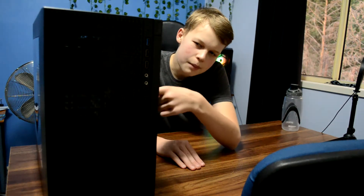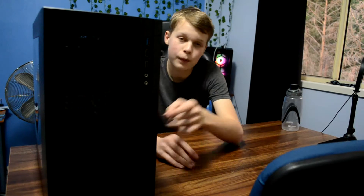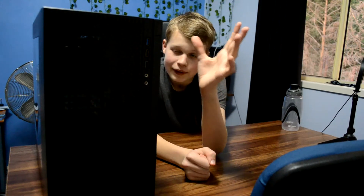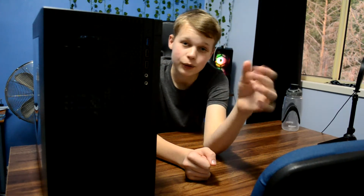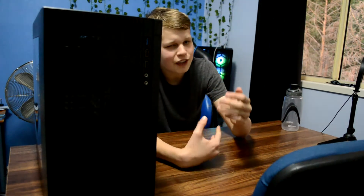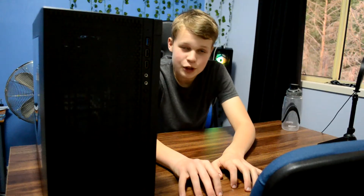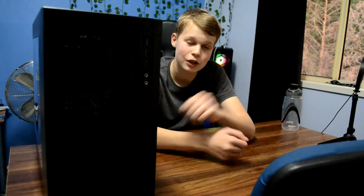Hey guys, recently I built this gaming PC for around $400. Now while it does have the capabilities of gaming, streaming, content creation and all that good stuff, it is looking rather dated — from the case to the lack of RGB and the awful acrylic side panel. I feel like it could use a few upgrades in the looks department. This channel is all about staying under a tiny budget, so stick around to see how to make your PC look awesome in 2020.